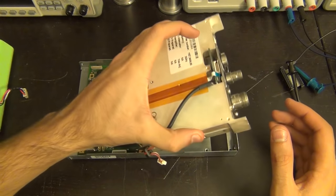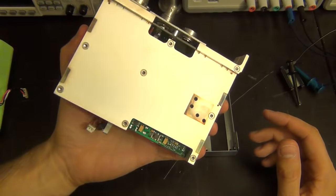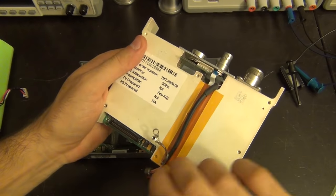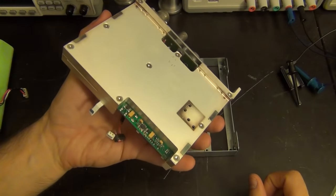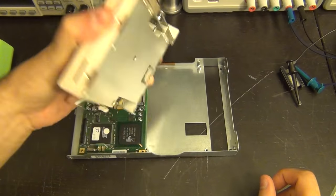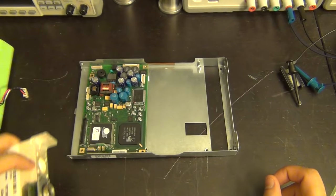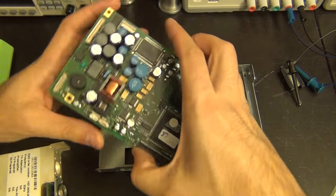Let's take this apart one step further. Here's the entire RF section - all the frequency conversion is handled in here, and the clock domain is also all in there. I'm going to take it apart anyway even if the repair succeeds, so we can take a look inside and compare it to its block diagram, which is actually available in the service manual - just a block diagram of this section. Here's the digital board, which I've disconnected.